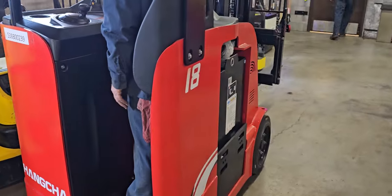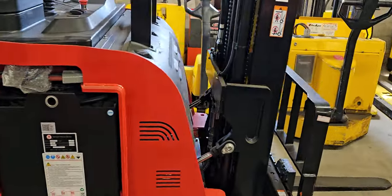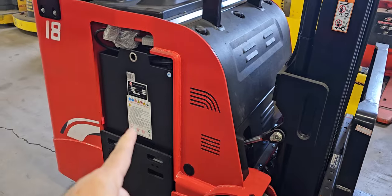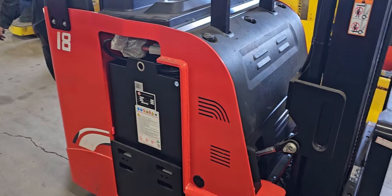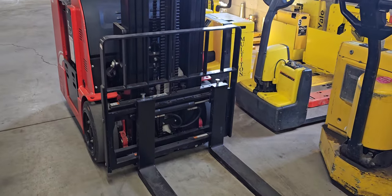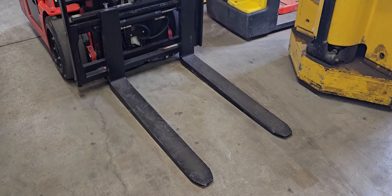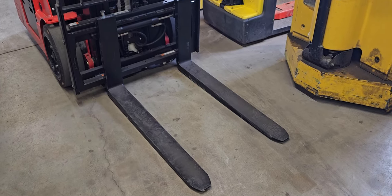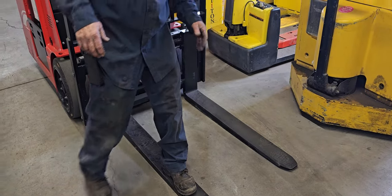I do believe the machine has a two-year, 4,000-hour warranty for the entire body, and I believe the battery has a five-year warranty — I need to double check on that, we just got this in. And those are 42-inch forks that come standard on here.